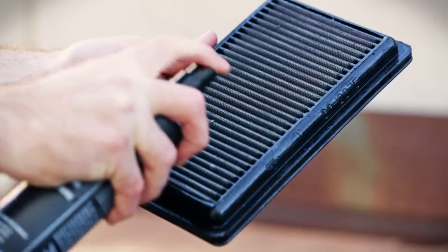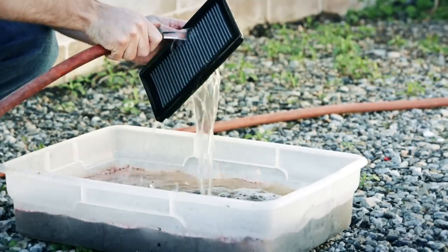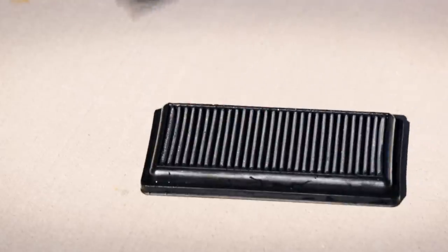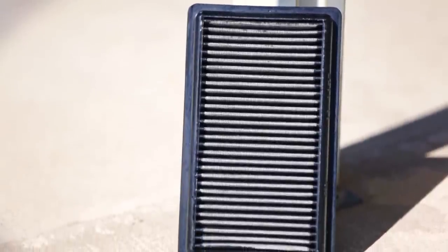It may be necessary to repeat the process. Do not use pressure washers or garden hose nozzles to rinse the filter. Gently shake the filter to remove excess water and set aside to dry naturally. Do not use compressed air or heating elements to speed the drying process.